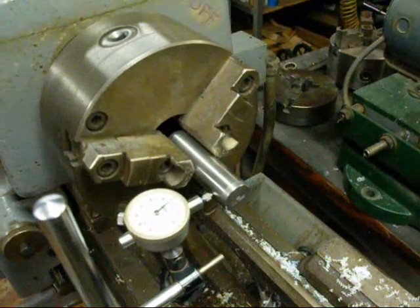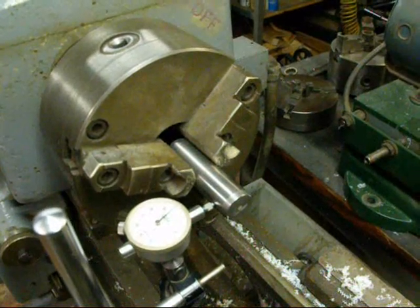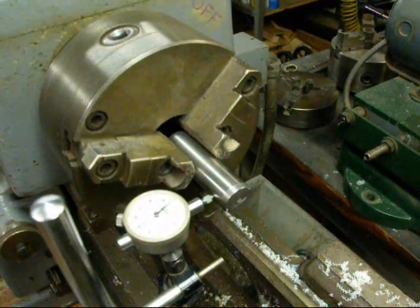It's your best friend on the lathe, but remember that it isn't very accurate, especially when they're old and have been used quite a bit. I'm going to demonstrate that here momentarily.